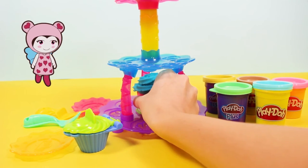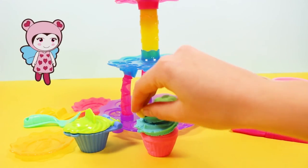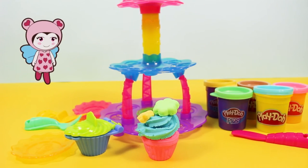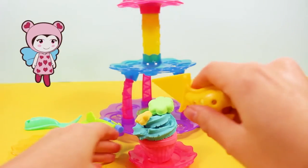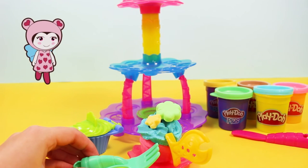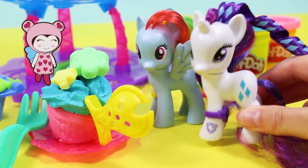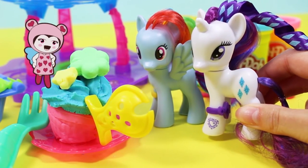So, now, if we lift the cupcake out and we stick on our beautiful flower and our lovely star — cute! — there we have it! Princess Cadence's birthday cupcake. It's beautiful! Now, all that's left to do is put it on a plate, cut it for all of her friends, and give her a lovely fork to eat it with. There you are, Rainbow Dash and Rarity, Princess Cadence's cupcake. Oh, thank you so much! It's perfect! She'll love it! And it's all of her favourite colours too! Today is the best day ever!